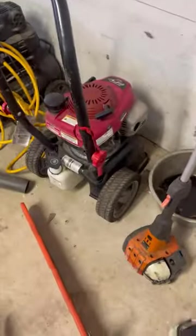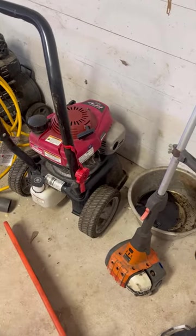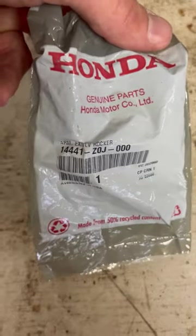We're back fixing the Troy-Built pressure washer with the GVC190 motor - some push mowers also have this GVC series. We got the exhaust valve rocker arm - make sure you get the exhaust valve one if that's the side that's broken. This is a Honda genuine part I ordered on Amazon - there's the part number in case you need it. I also got some gasket sealer. Anytime I order a part online I like to put them side by side and make sure they match up - and these two are the same, so it should be a perfect fit.